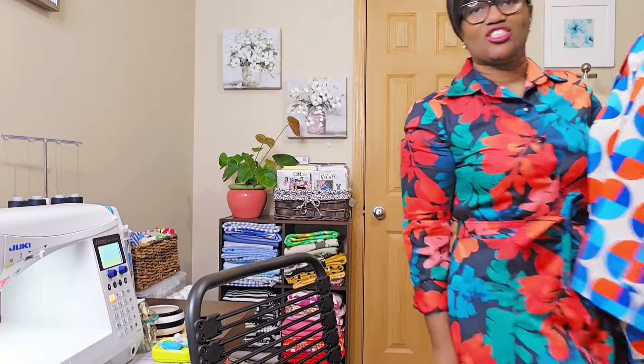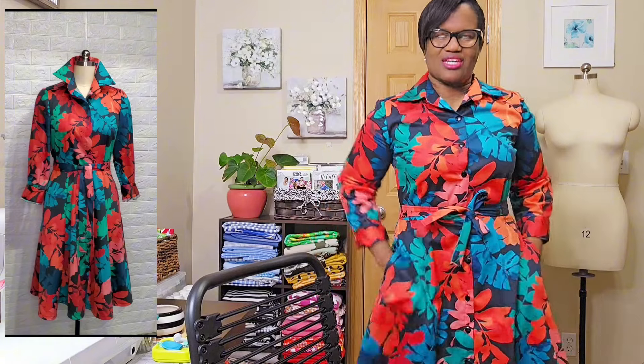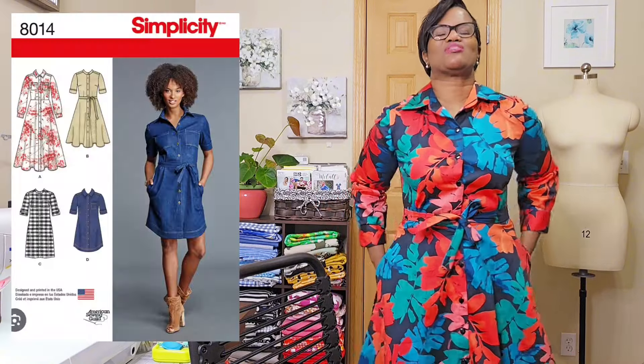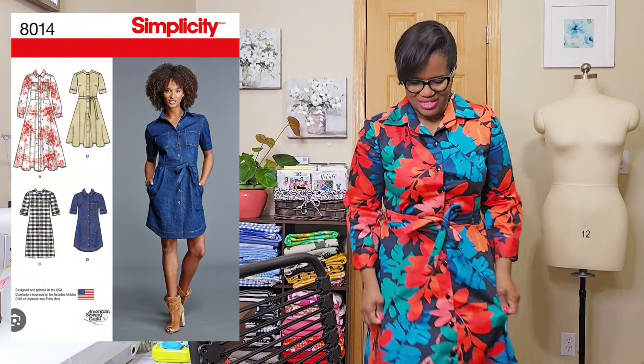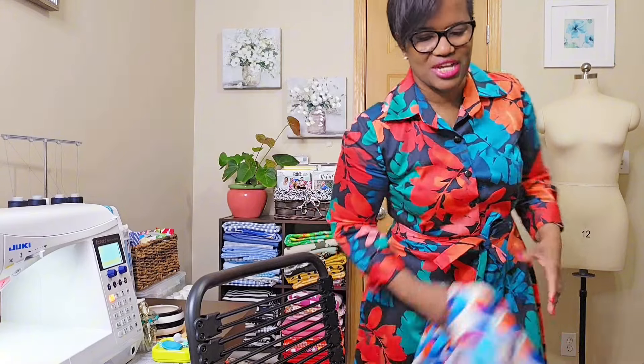This dress is one of my favorites. Sometimes I wear it open and I'm able to close it. It's Simplicity 8014 — one of my favorite dresses. It's made in a very light cotton sateen, which I think I got from Manova.